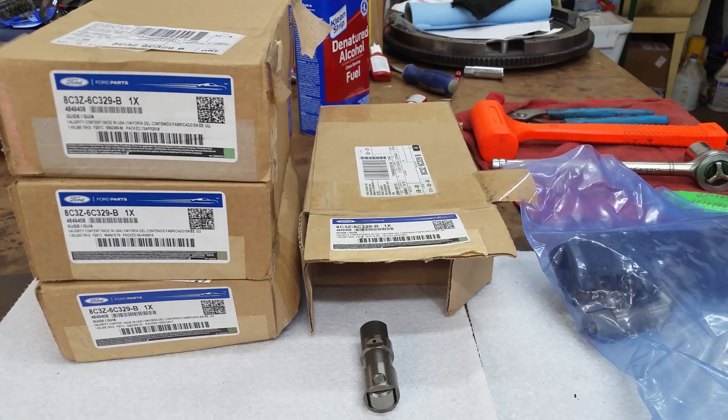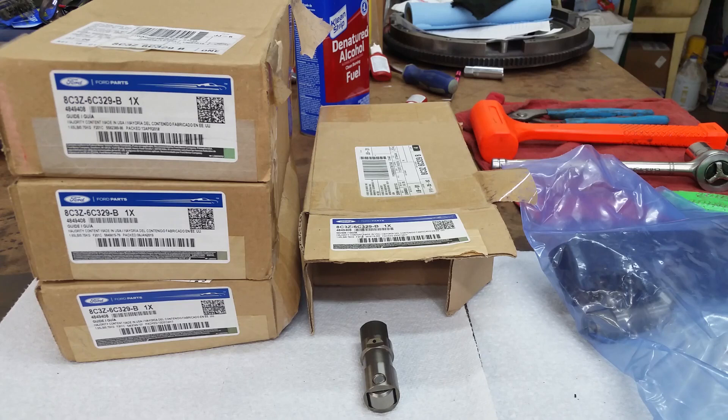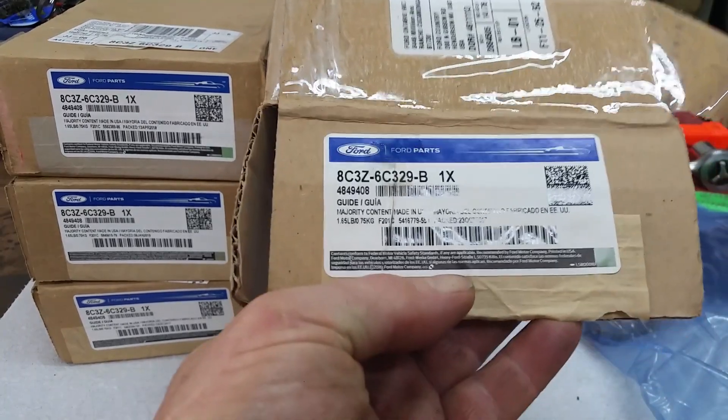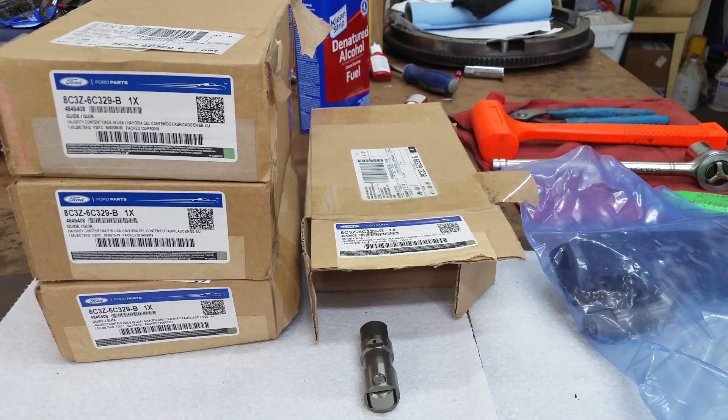If you buy a 7.3 lifter by the 7.3 part number you're going to pay about $31 to $41 per lifter, which comes out to double the price. So why not get the same lifter at a lower price and avoid the problems of the Moly lifters supposedly made in China? If you look at this label it says right there 'made in USA' - majority contents made in USA - that's probably just the box, just kidding. But that's what we're going to run. I'm fixing to dump them in some oil, let them soak, and we're going to put them in.